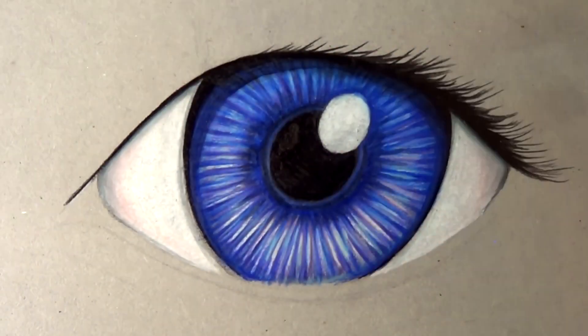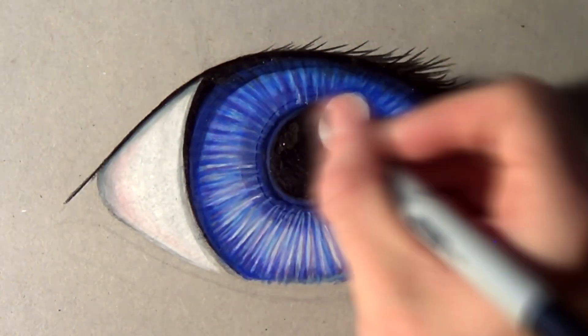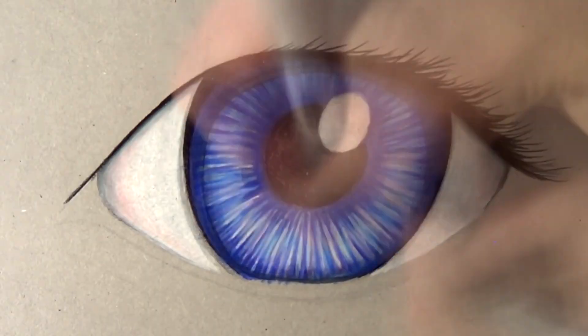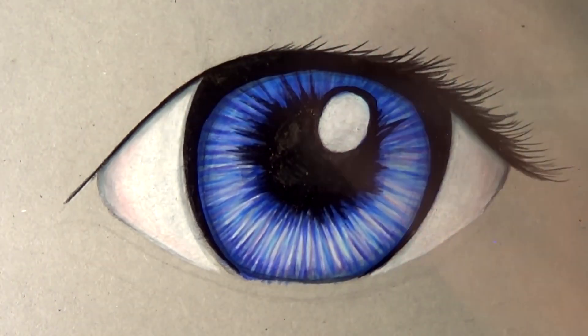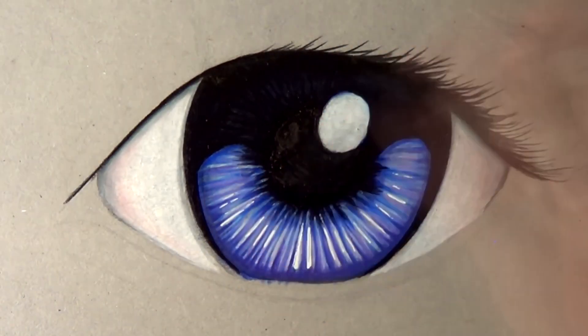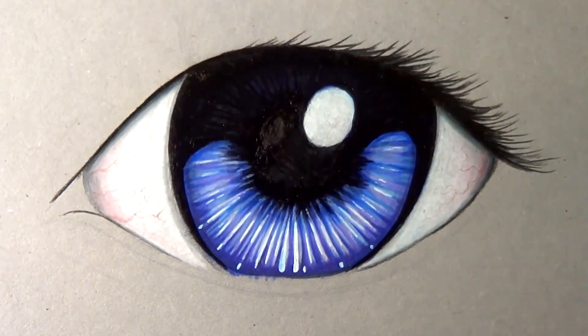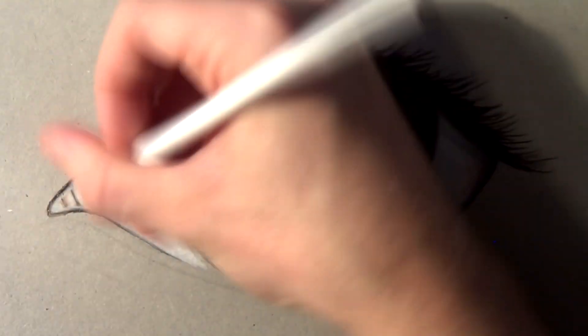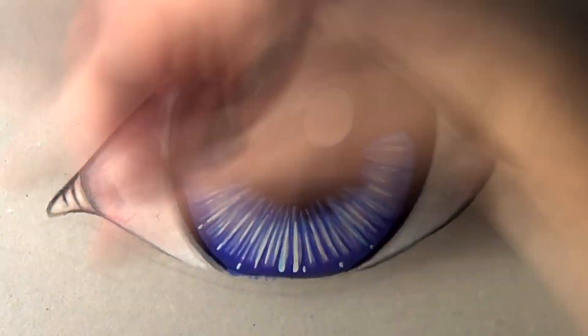The black Copic marker especially was awesome for getting the really dark outlines of the eye and getting the eyelashes to look really nice and thick. Then after I'd added the eyelashes I actually added some highlights with Prismacolor pencil over the top, and that gave me the effect of really receding the black into the background and pushing the white into the foreground. I think it makes the eye look a lot more 3D, and having the highlights in the eyelashes really pushes the drawing and makes it seem like it's coming out of the page.